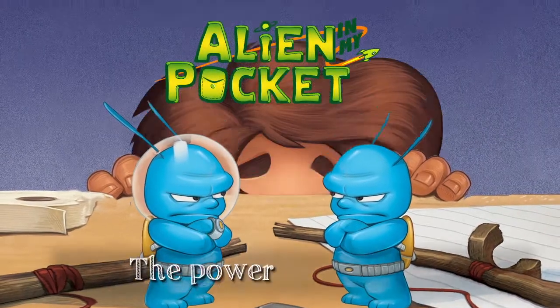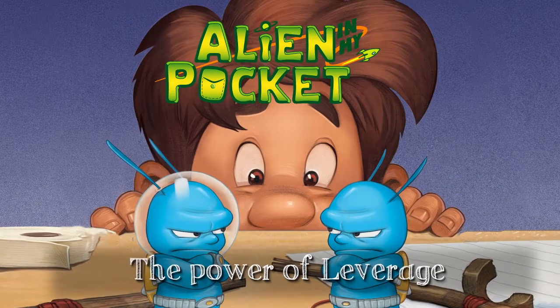Hi, I'm Nate Ball, host of Design Squad on PBS and author of the Alien in My Pocket book series. In Alien in My Pocket book 5, Ohm vs. Amp, Zach uses a scientific understanding of leverage to throw a tiny spaceship ridiculously high into the air. In this video, that's exactly what we're going to do.